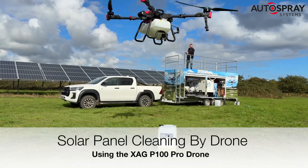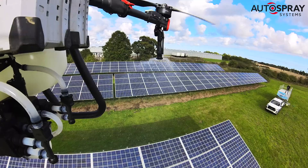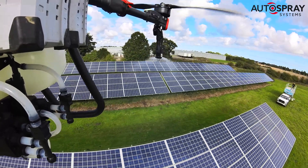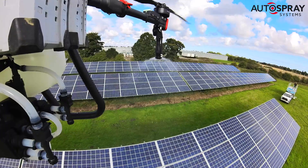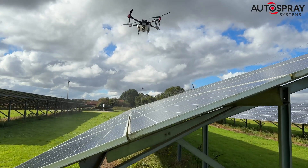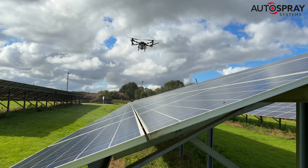Finally, UK drone operators will be able to say yes to all those requests for aerial solar panel cleaning. After two years of development and extensive trials, Luma40 have released their powerful new biodegradable solar panel cleaner, LDC601, which is designed specifically for application by drone.